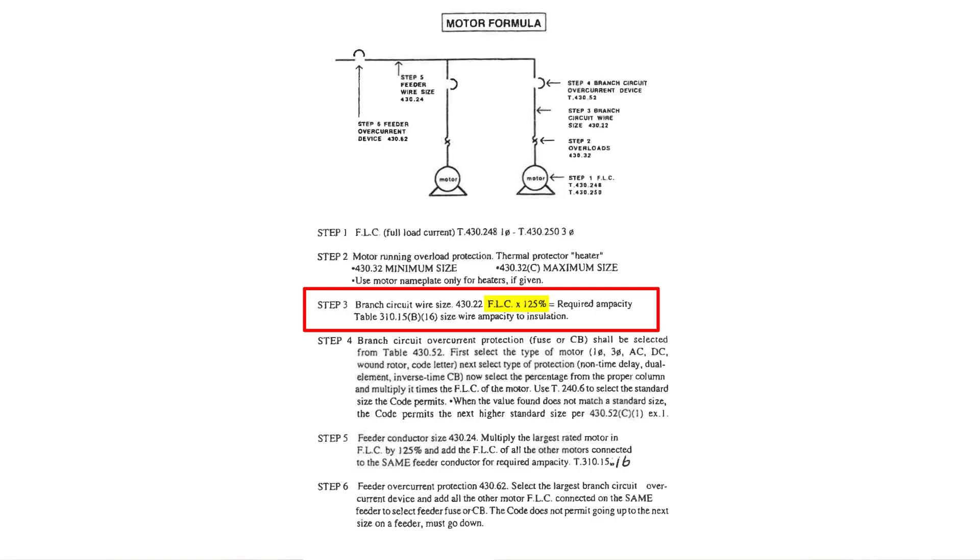Let's choose a number — a 10 horsepower motor, single phase, right above us at 230 volts. What's the ampacity? What size wire do we need? How much ampacity does the wire we choose have to be able to handle? 62.5 amps. All we do is take the full load current, multiply it by 125%, and that equals our wire size requirement.